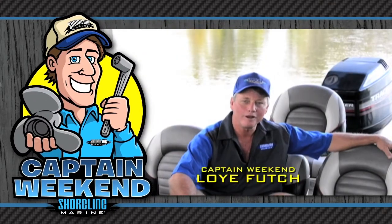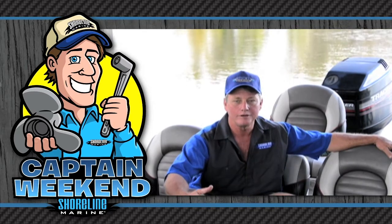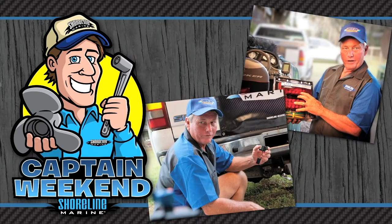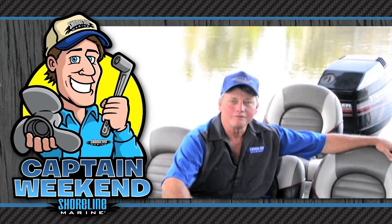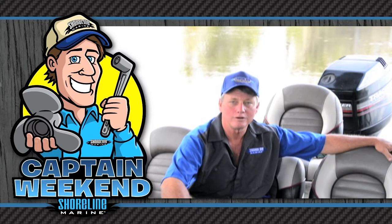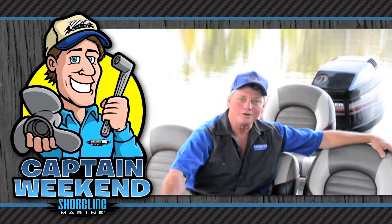Hi, I'm Loy Futch with Shoreline Marine Products. I've been a certified marine mechanic for over 25 years and I'm here today as Captain Weekend. Today I'm going to share a variety of easy boating projects that you can do yourself with the common tools that you've probably got in your toolbox right now. I'll be by your side every step of the way and together we'll install a variety of top quality Shoreline Marine Products to get you back on the water faster. So let's get going.